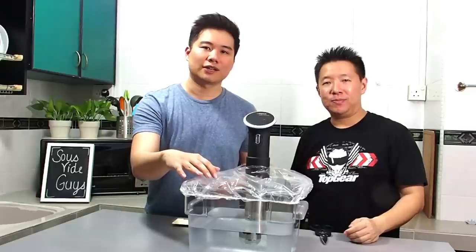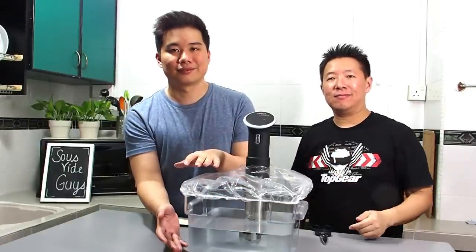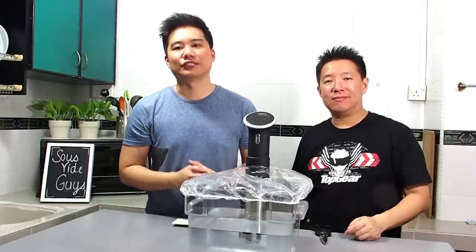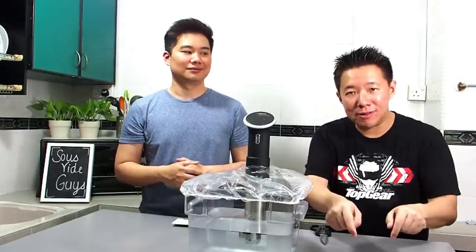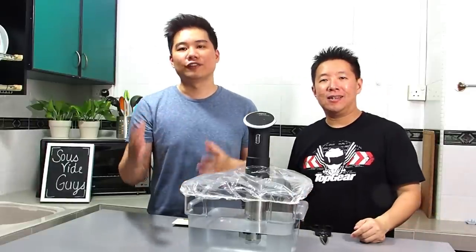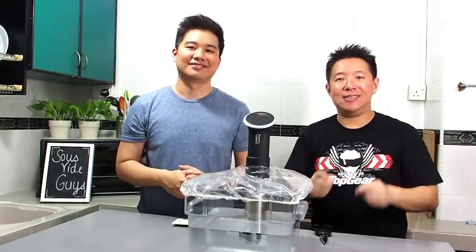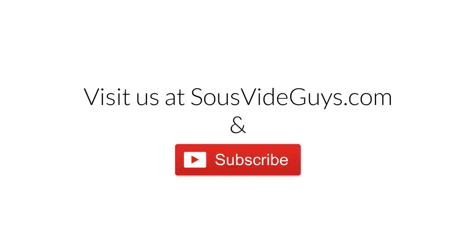And if you don't have one of these shower caps, you can click on the link here to buy one. Thank you so much for watching this video. Please subscribe to our channel, and if you like what you saw today, please click on the like button below. If you have any questions or feedback, feel free to let us know. Suhitsu and Bon Appétit! We'll see you next week!